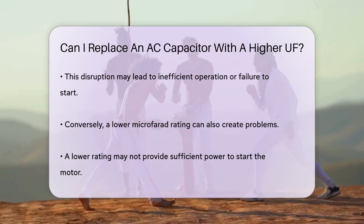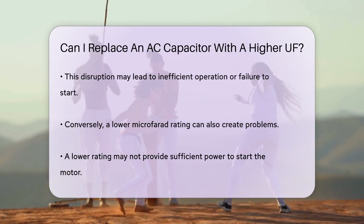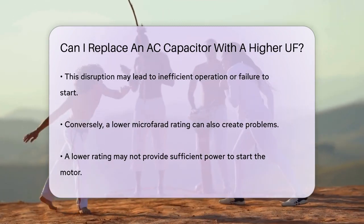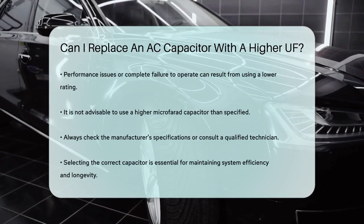On the other hand, using a capacitor with a lower microfarad rating can also cause problems. It may not provide enough power to start the motor, leading to performance issues or complete failure to operate.